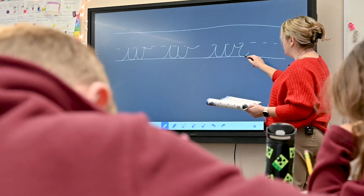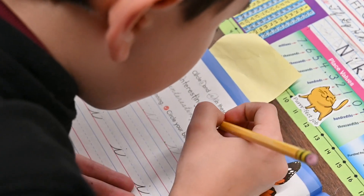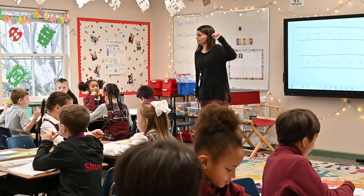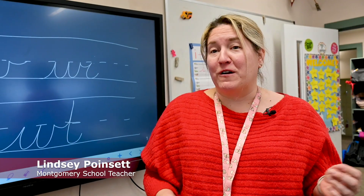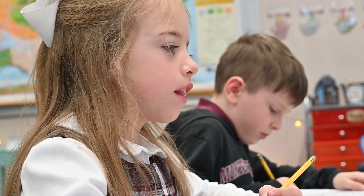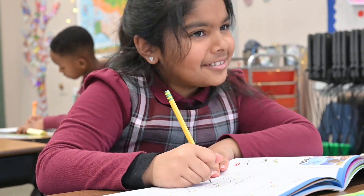I cut that part out and I go straight into my down. What is that first letter we are learning to write? An I. Very good. We are working on our cursive writing. We finished up our manuscript writing back in December, so when we came back in January was the big excitement of starting cursive.